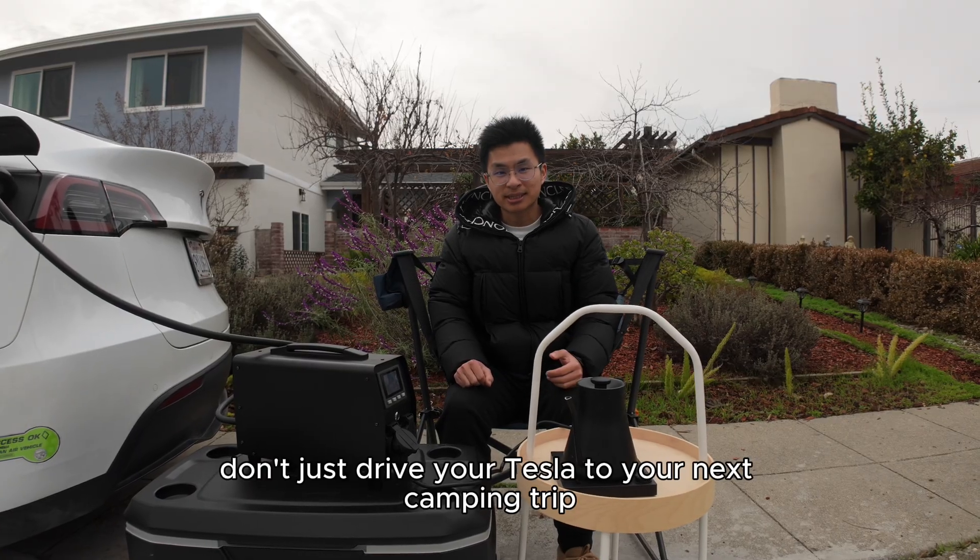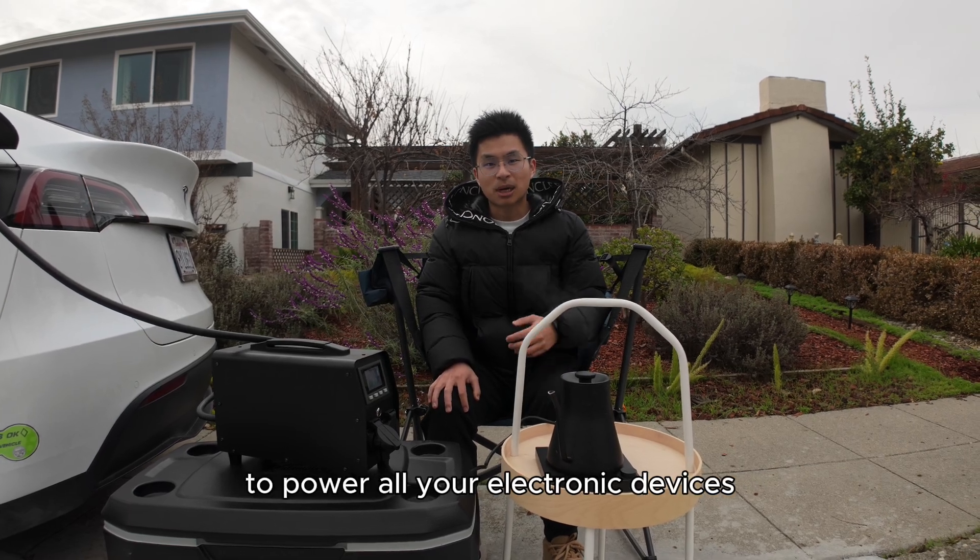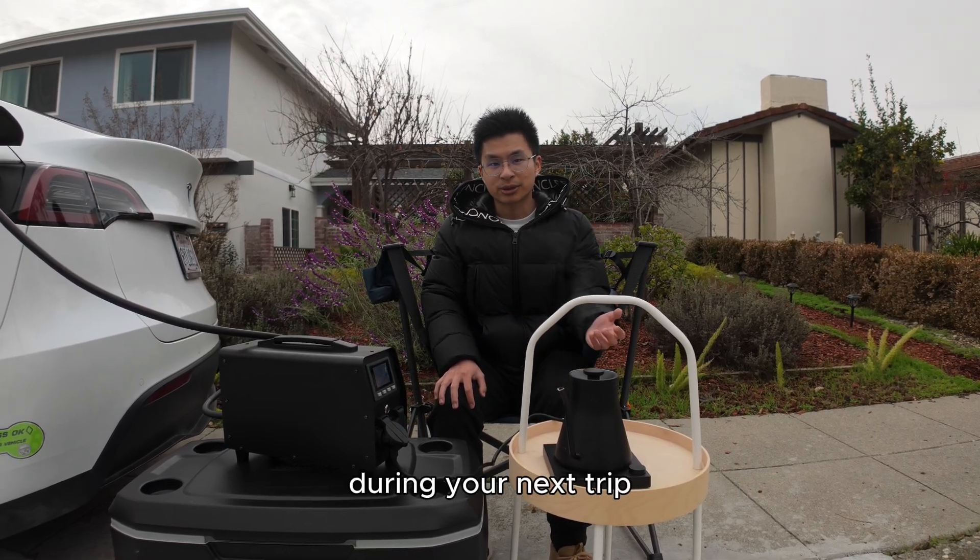Don't just drive your Tesla to your next camping trip. Use Allerjoy's Tesla V2L discharger to power all your electronic devices during your next trip.